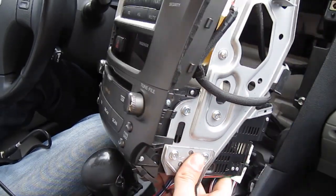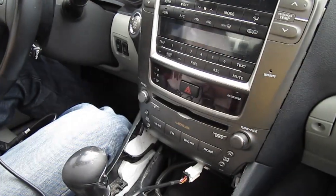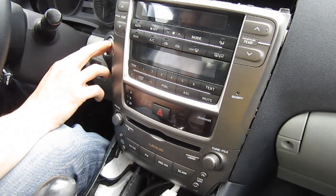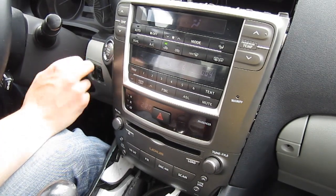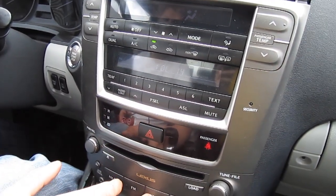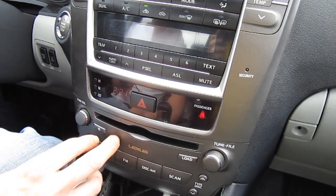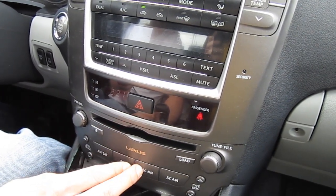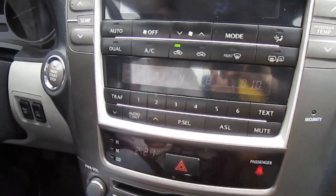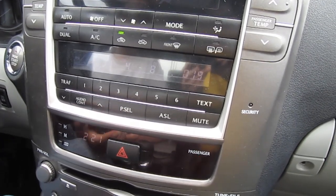We're gonna put it back and test it for now. Make sure you test everything before you put everything back. Make sure the car is off and then turn it to the first position. We're gonna start from FM mode — it's regular FM mode — and to get to the GTA Car Kit mode you have to press the disc button. If you have a CD inside you would have to press it twice; your CD will still work the same way. We pressed it once and as you can see it says CD1, disc 4, track 8 — that's normal and it's gonna change as soon as you plug in your iPhone.